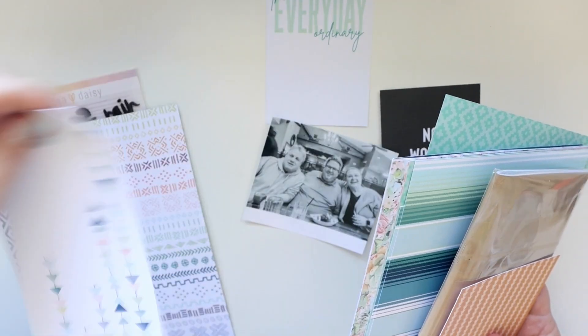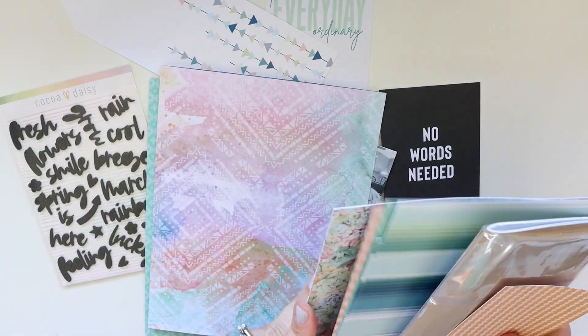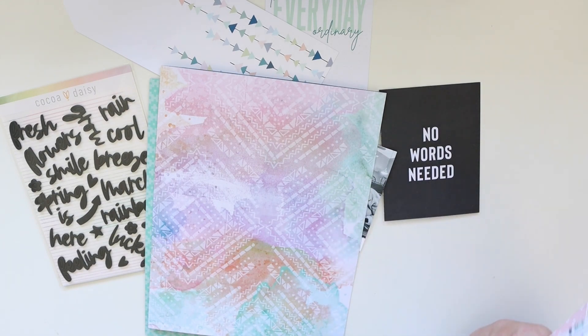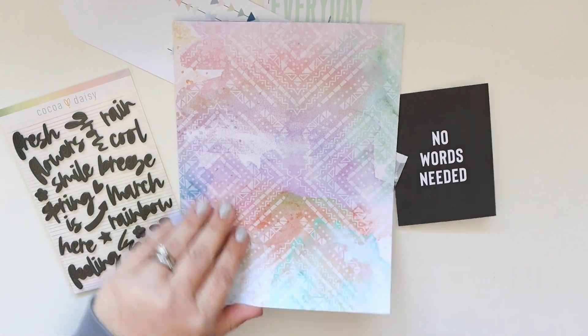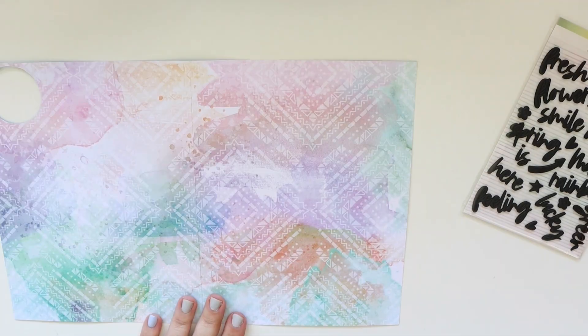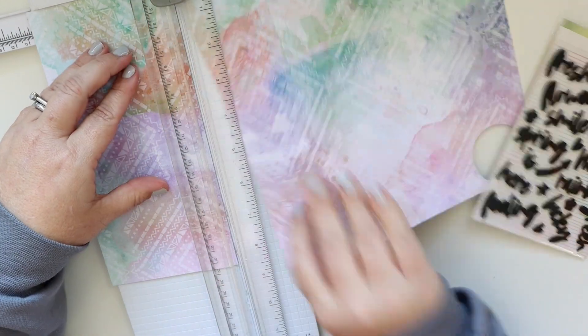The arrows would highlight the pocket card that I wanted to select, but I couldn't decide which one I wanted so I pulled them both out. Now I'm looking for a patterned paper that I can use as a background for one of my pages. There are a lot of gorgeous ones but I settled on this watercolor geometric print — I thought it would be really fun.